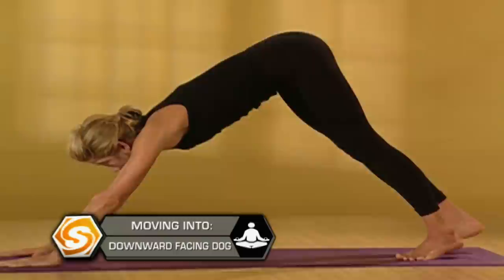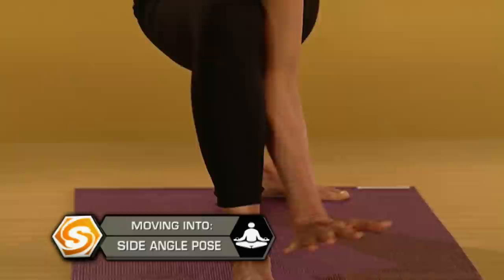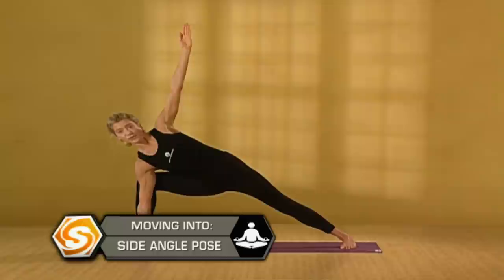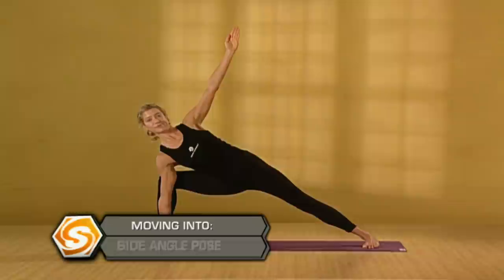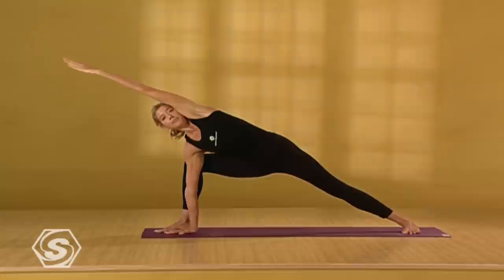Come into side angle pose — place your right hand down to the inside of your bent right leg and reach your left arm up. You want your arm touching your leg; you can help press the knee open using your arm. As you press your right knee open, pull your outer right hip underneath you and firm your left quad towards your left hamstring. See if you can draw your sternum out of your hips even more. Turn your left palm to face the front of the room. Draw your shoulder blades down your back and reach your left arm out over your left ear. Don't let your shoulder crawl up towards your face — draw the shoulder back and down as you extend.